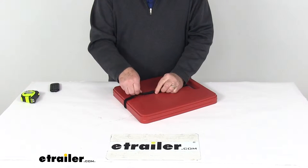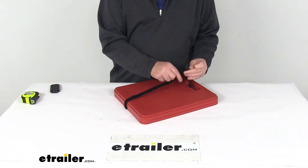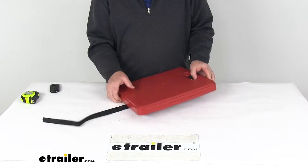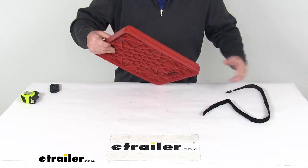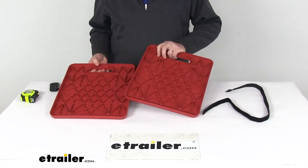They're held together by this nice handy hook and loop storage strap. Once you remove the storage strap and pull them apart, you have your two jack stand pads.